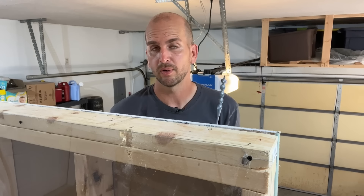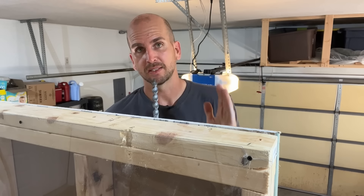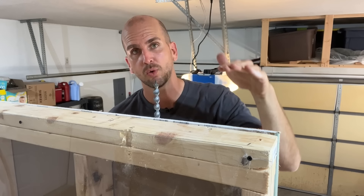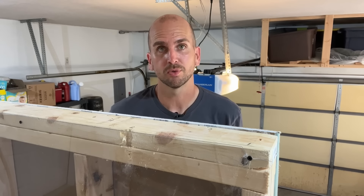Just know that once the threaded point breaks through, it's going to stop pulling and you'll have to push it the rest of the way through. But be careful — a common application is right at the corner of your roof line, and there have been people who pushed it too far and it actually went through the roof.